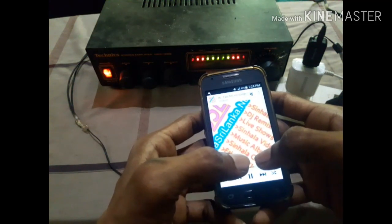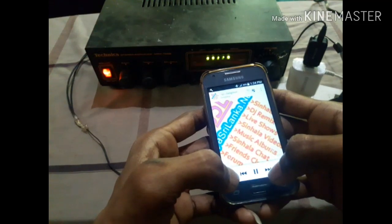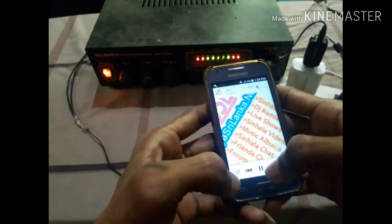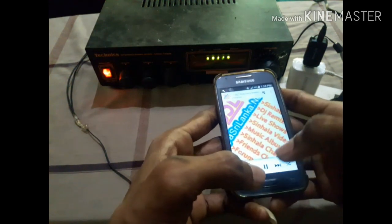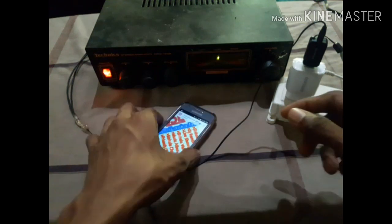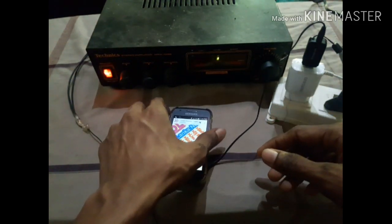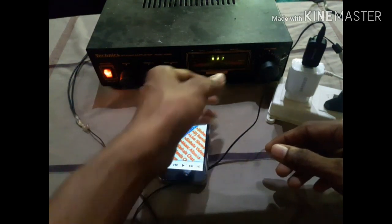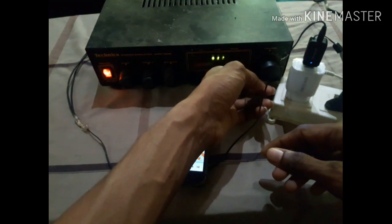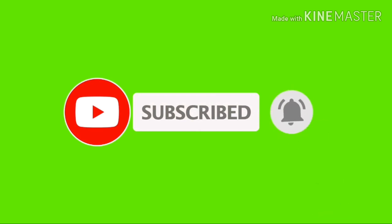I am very excited to have Bluetooth devices. Please tell me in the comments section. If you have a comment, please leave me a comment.